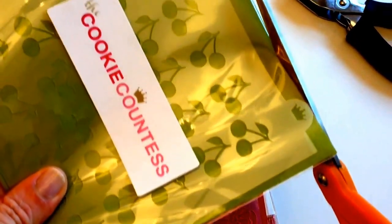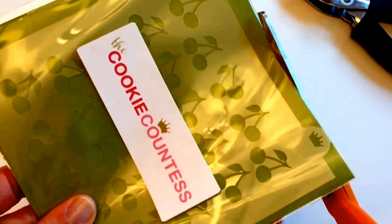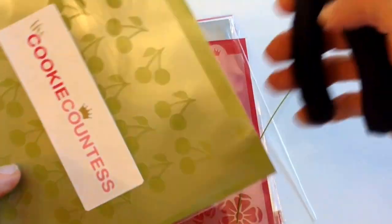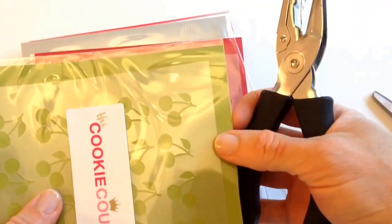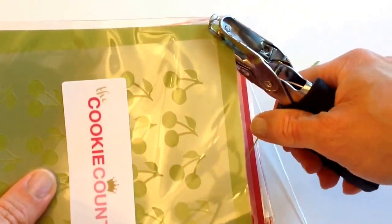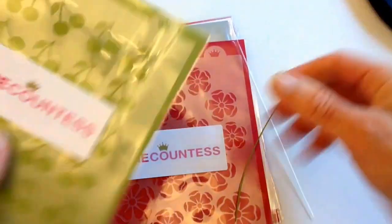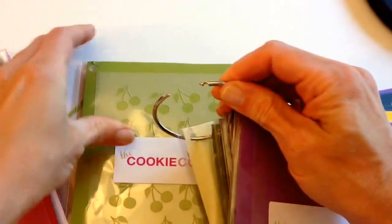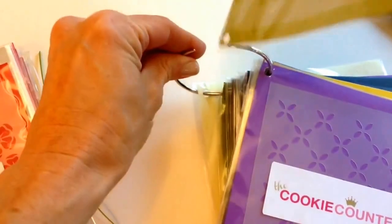Tap down the package to get the stencil towards the bottom so you don't cut the stencil. You just need to cut off just a little sliver so you open up the whole top of it. Take a hole punch — the stencils are just slightly smaller than the packaging, so you have room on that corner to punch a hole and add it to your ring.